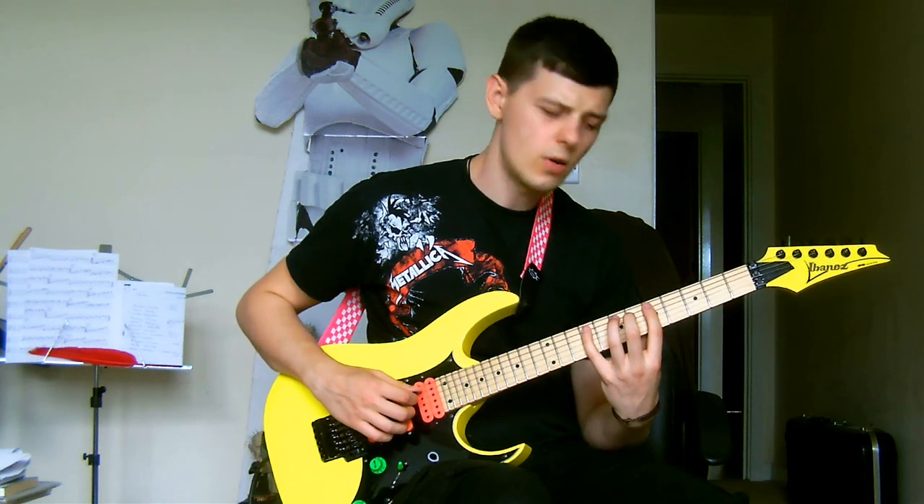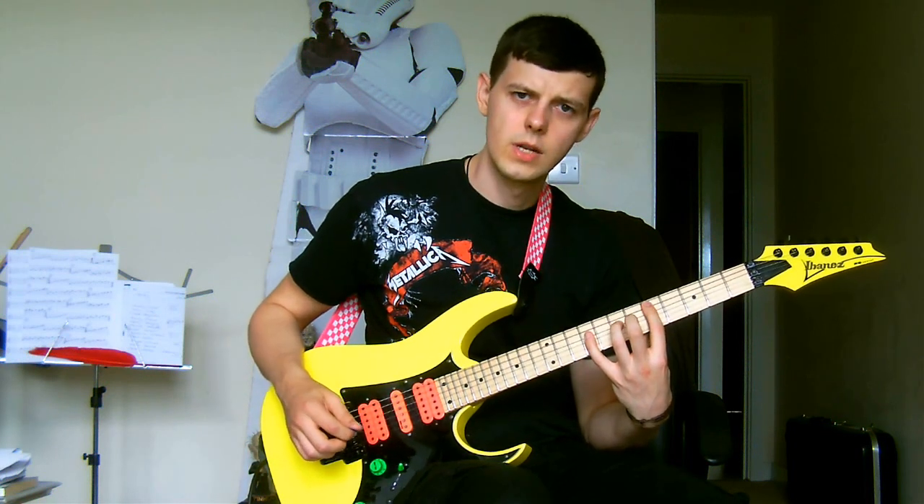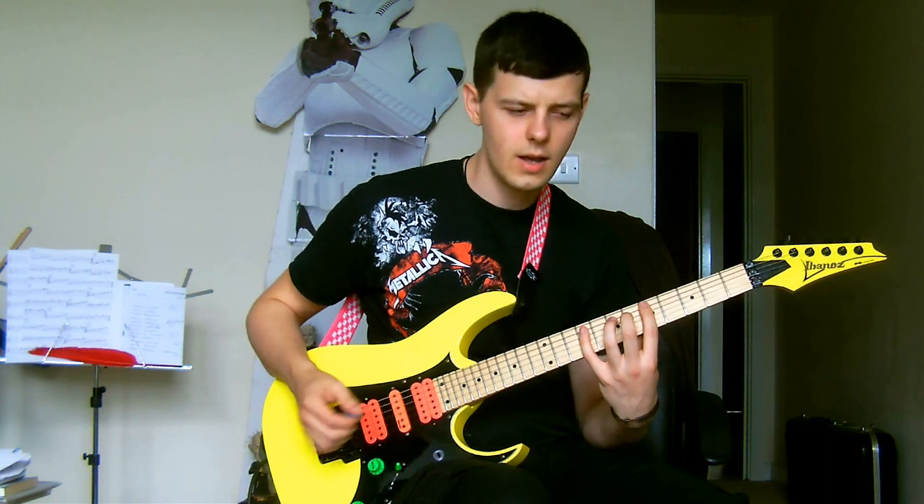Then it's an upstroke back down to your 5th string to retrace your steps down to 9, 7, 5.